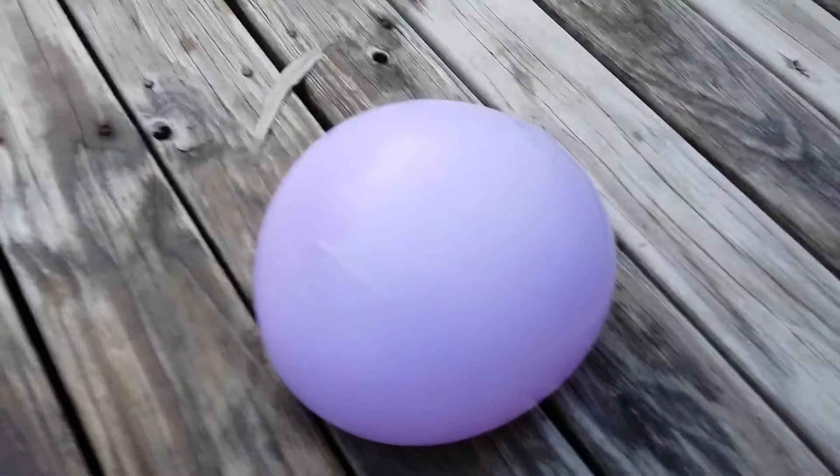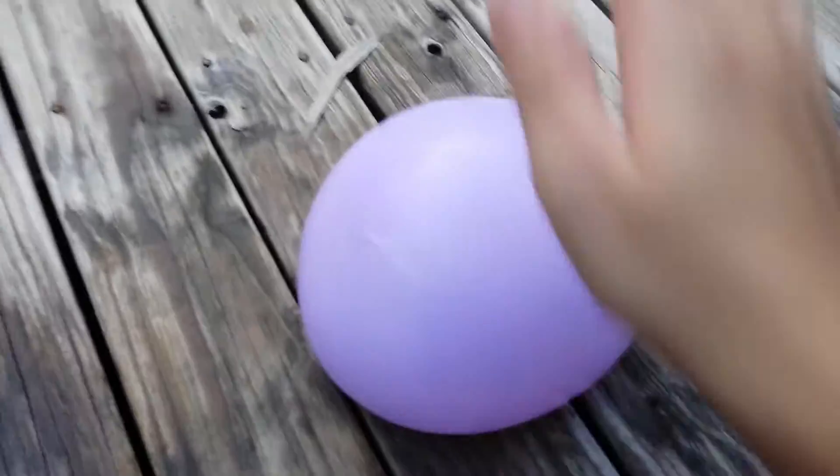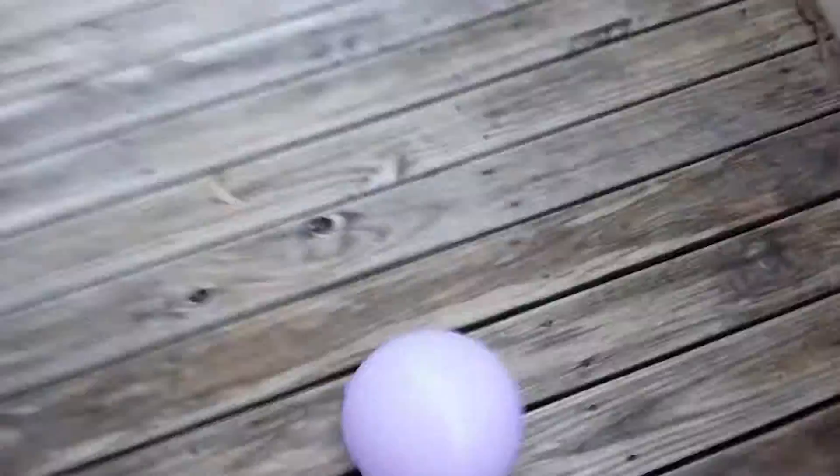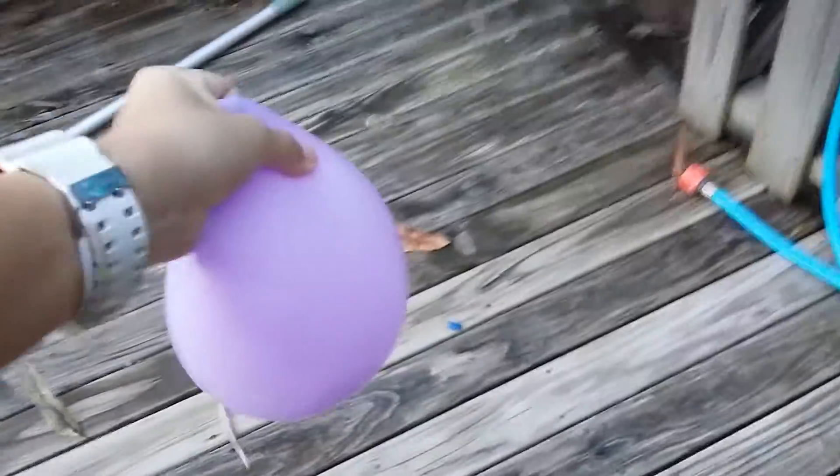This is the most satisfying thing to do in the world. Probably not to watch, but to do. All you gotta do is get a regular balloon, fill it up with water, about the size of your head, and just play with it.